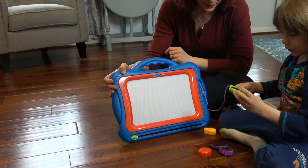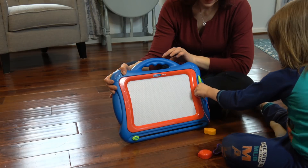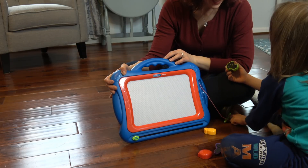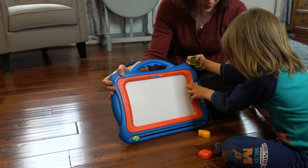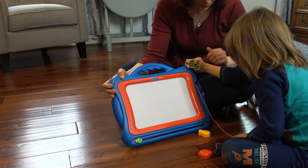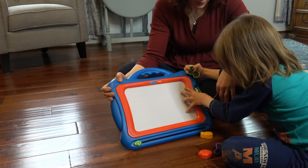Why don't you draw a picture? Okay. Hold on, let me do this first and make a happy face. I'm trying to put this back. Hold on, let me do it. You can do it. I've got to move the cord. There you go.